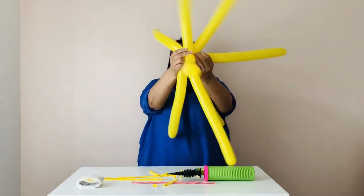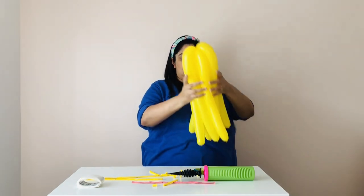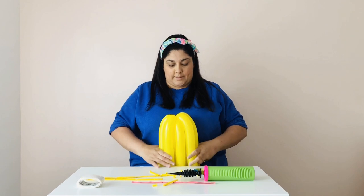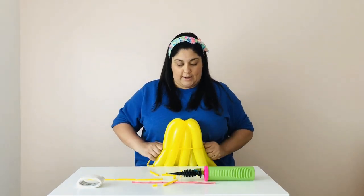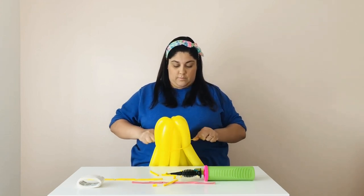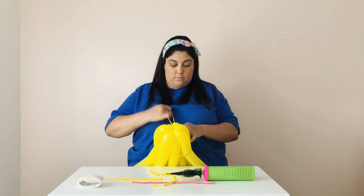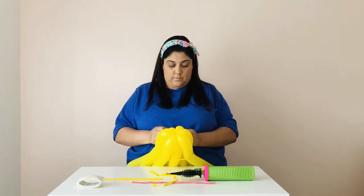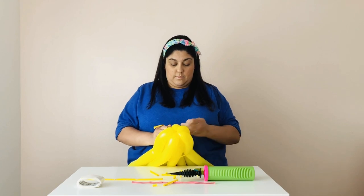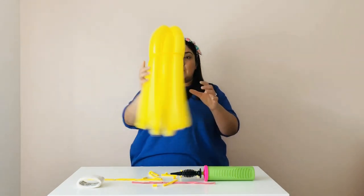Now introduce your fourth one in the same way. Once you have all your balloons together, grab them all and open them like this — press up against something because it's going to be a little difficult to tie. Take one of your uninflated balloons and tie them all together. Make sure to cut off your excess. Now you have the bottom of your broom.